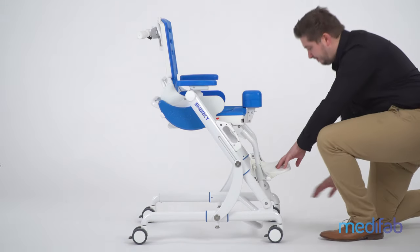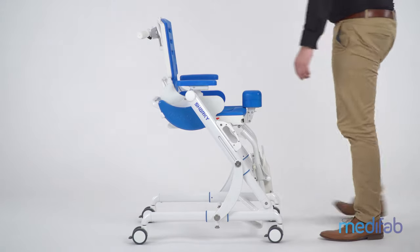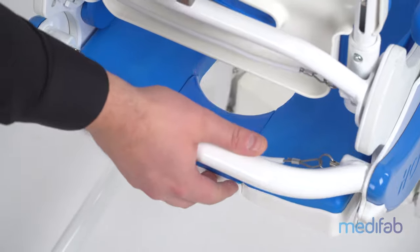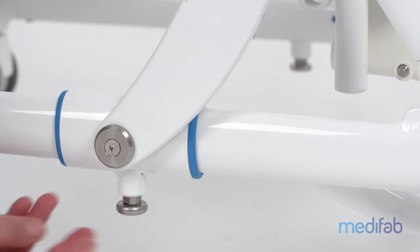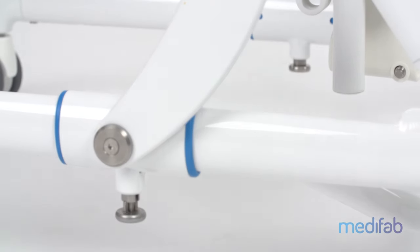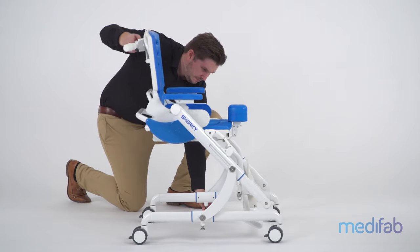Sharky is also foldable with the seat unit attached, so it is easy to store. To do so, first fold up the foot plate and tilt the seat forward into an anterior slope angle. Place the right lower pin in the unlocked position. When the left pin is pulled, the folding mechanism is released.